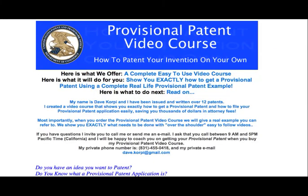Hello, fellow inventor. So you want to patent your inventive idea. Guess what? The United States Patent and Trademark Office has something called a Provisional Patent Application.